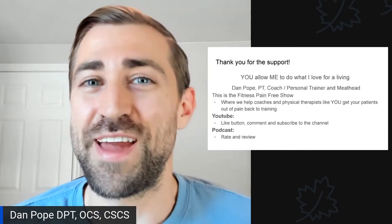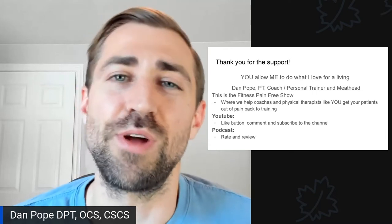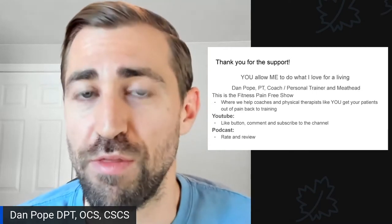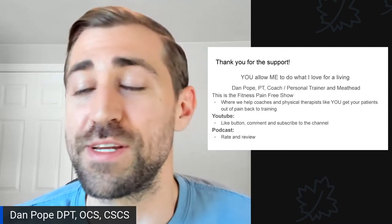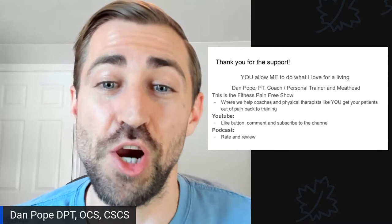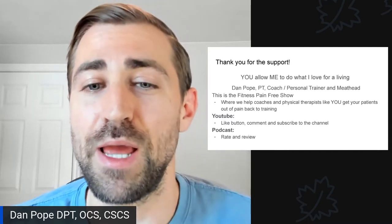First and foremost, thank you so much for your support. You truly allow me to do what I love for a living. I am Dan Pope. I'm a physical therapist, a personal trainer, and a meathead who loves all things fitness. This is the Fitness Pain-Free show, where we help coaches and physical therapists like you get your patients out of pain and back in the gym.